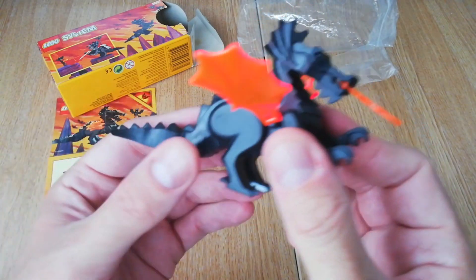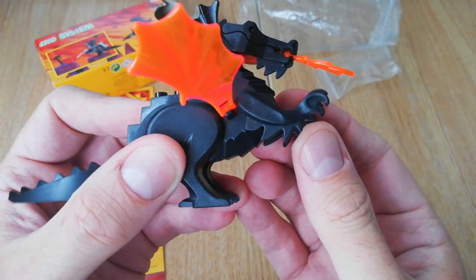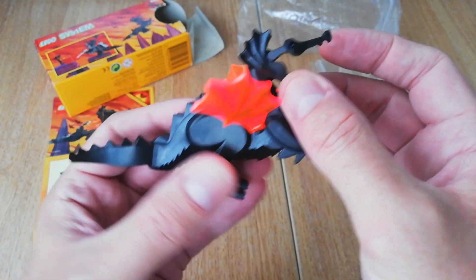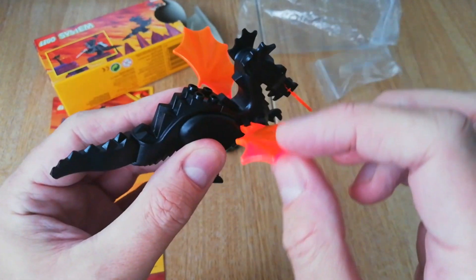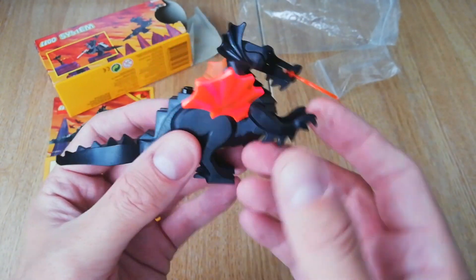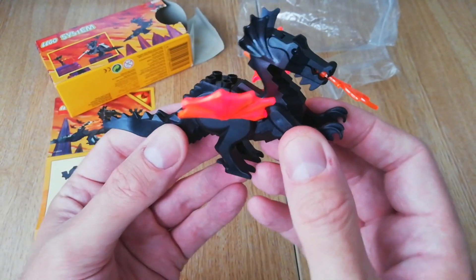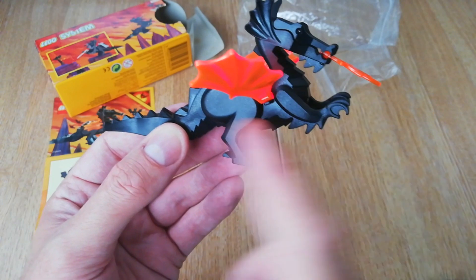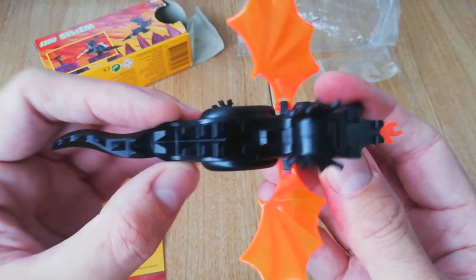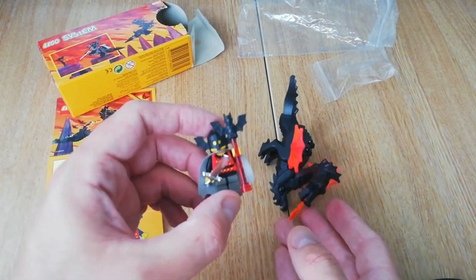You get a bit of movement in the tail, the arms do move, and you get that jaw action — though the head is solid unfortunately, as are the rear legs. You can do a sort of flying motion with them. You've probably seen in other videos that this dragon also comes in green, and I believe there's a decorated version as well. It's a really cool piece and you can sit somebody on the back.